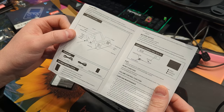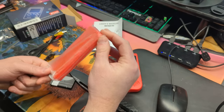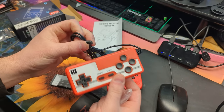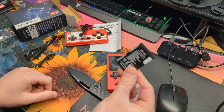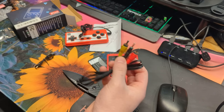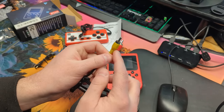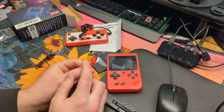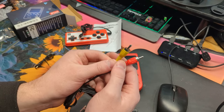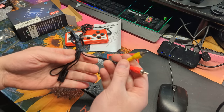They give you a little manual. There's really not much to the manual, just standard things. You can set this up with your TV — that's why they have this little remote. There's a little rechargeable battery here. This is for hooking up with your TV. What you can do is get an audio and video HDMI converter — that's what these cables are — and plug it into your modern TV.